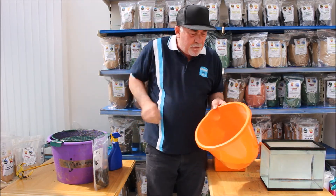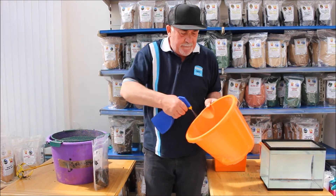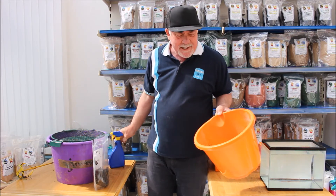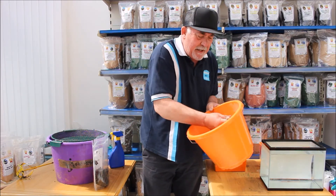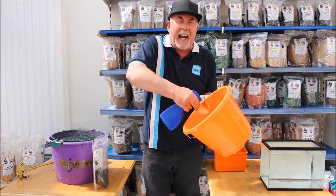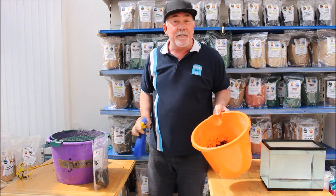Once you've got the right consistency — if you do it a few times you can get the feel of it — and once it starts to cling together, then you've got your mix. I'm going to add a bit more because this has dried up with the sun today; it's very sunny today, which is nice for a change.